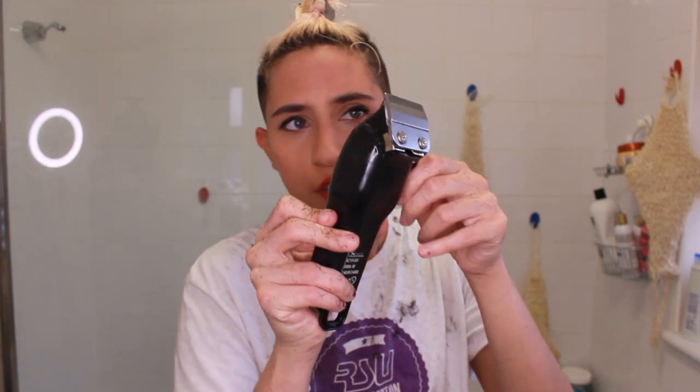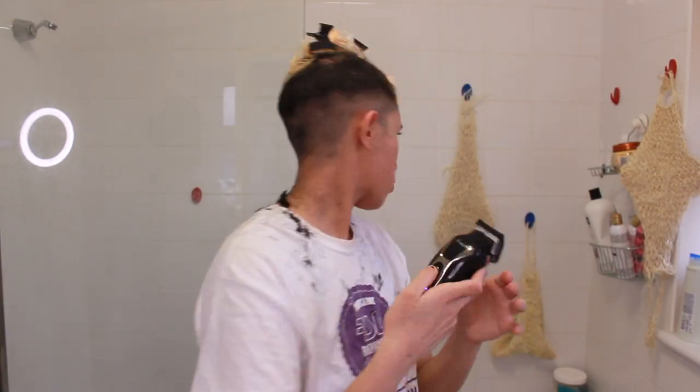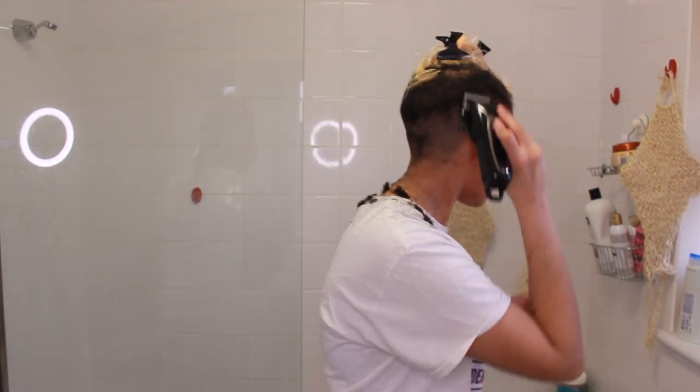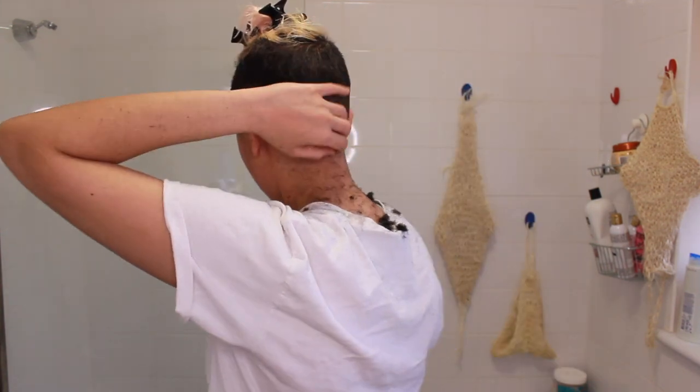I usually use the trimmer for fades but now I'm kind of learning to use the clipper, and this is good. I think I just need to get more familiar with it. I'm going to use the number one guard — it's the shortest amount possible — and I planned on doing all the top part of my hair with the number one guard, except... this happened.